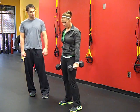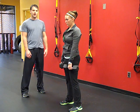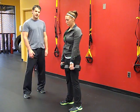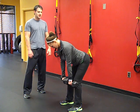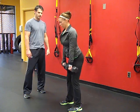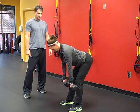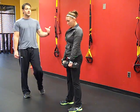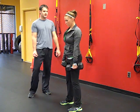The second exercise is an RDL and row. We're working the whole backside of her body. We're going to hitch the hips back, and when the dumbbells get to the knees, pull up, squeeze the shoulder blades, and then stand up. We want to keep the back nice and flat — we don't want to let those shoulders round over.